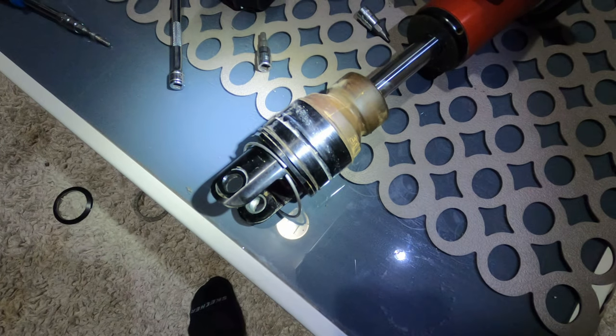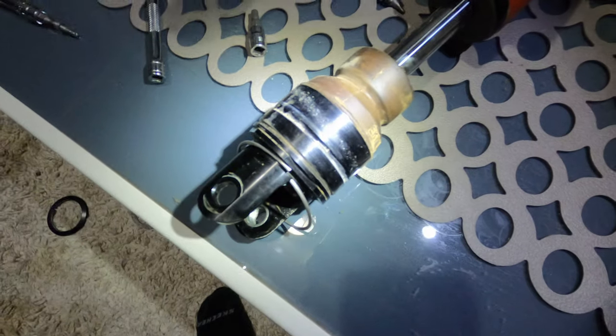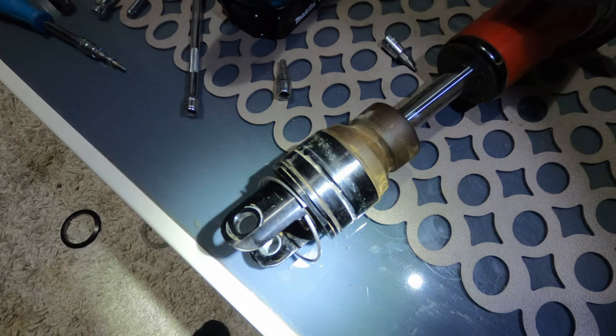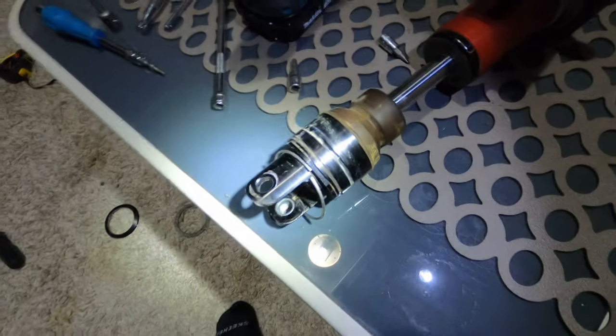Hey guys, thanks for coming back. Today I'm going to show you something that might be useful for people trying to change the spring on the truck shock. This is the PDS version for the 2017 KTM — 2017 and up to 2022 or 2023 maybe in the future.